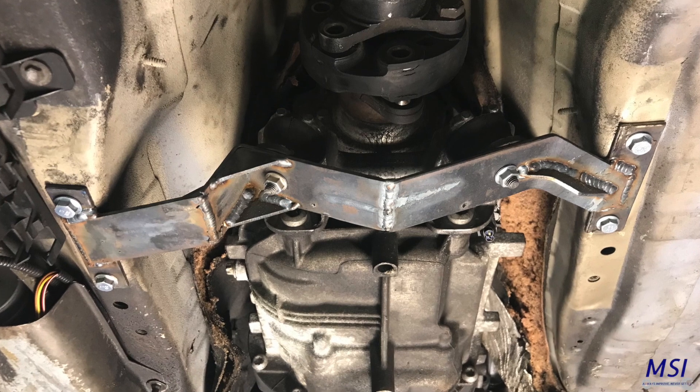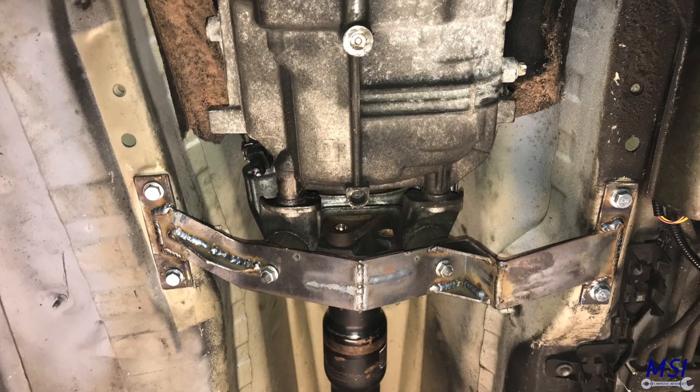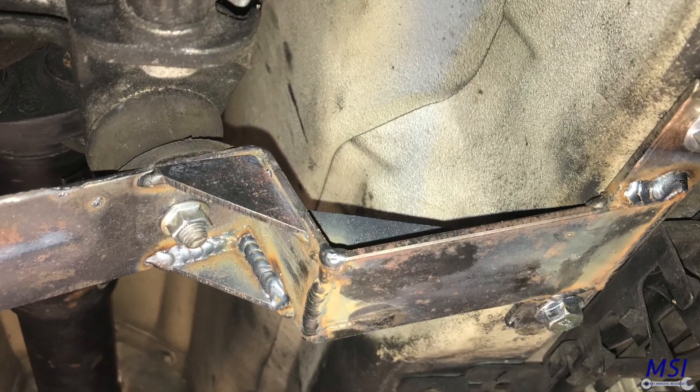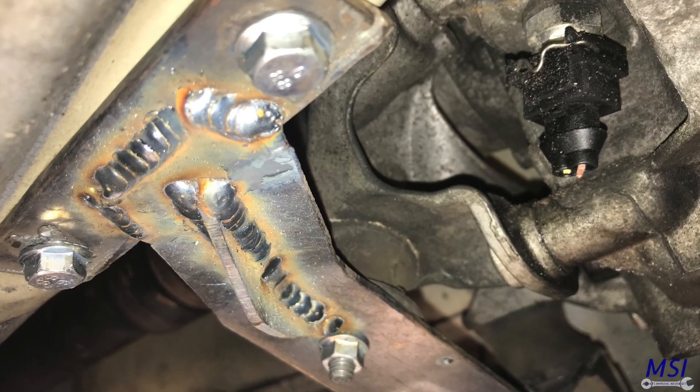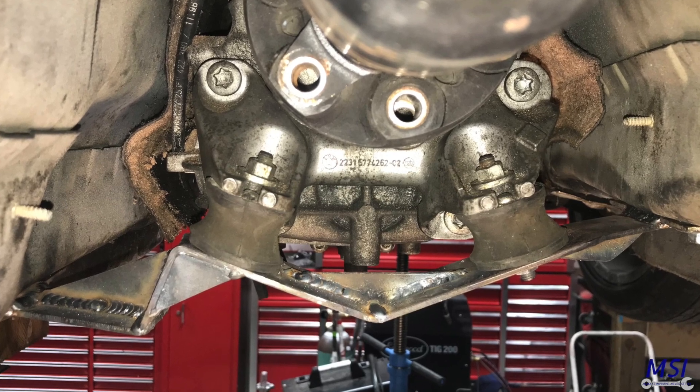That's basically how you make a transmission mount bracket for any type of custom engine swap. If you like this video please subscribe and tell your friends — if you got some value out of the content here, I can produce more of these videos in even more detail with better cinematography and explanation in the future. Please let me know if this is something you want to see more of. Subscribe, smash that like button, and get notifications because I'll be updating and producing new videos at least three to four times a week on this swap. Thanks a lot for joining in and I'll keep in touch.